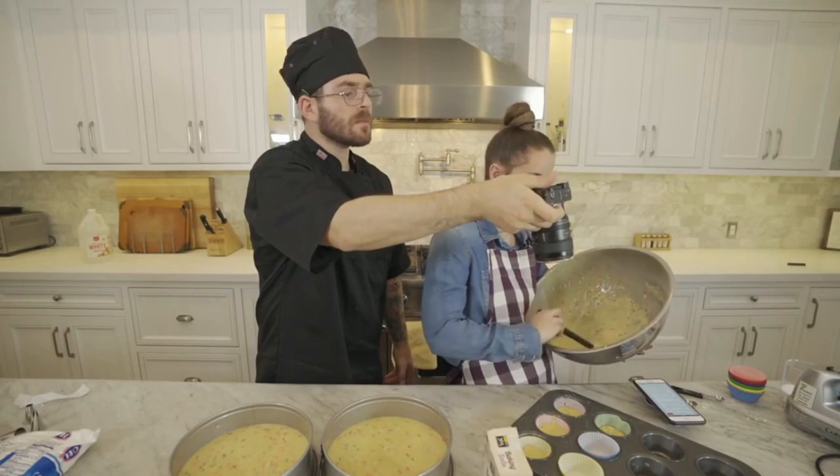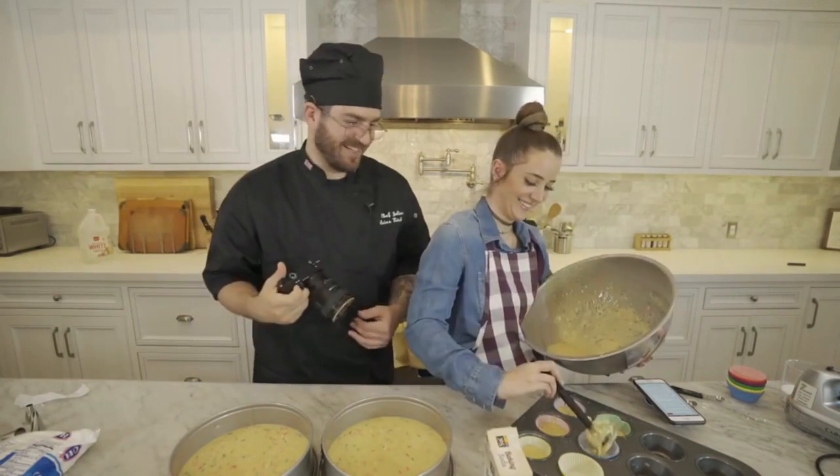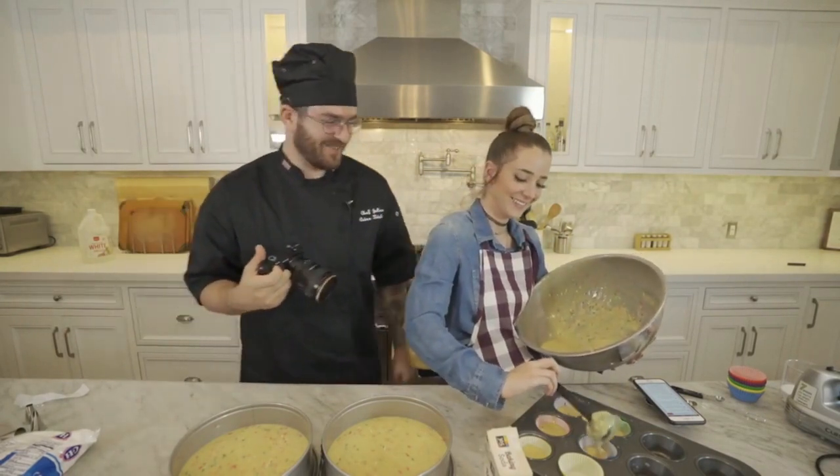You put the baking soda in, right? I did. Okay, because I definitely didn't touch the baking soda — they'll just come out like hard little birthday biscuits. Dog biscuits.